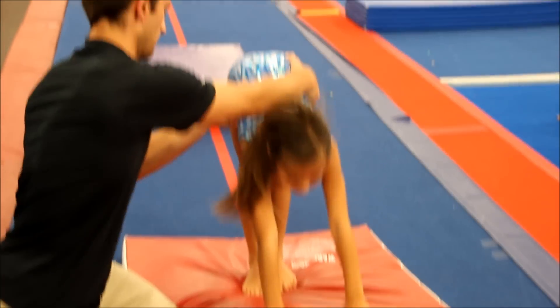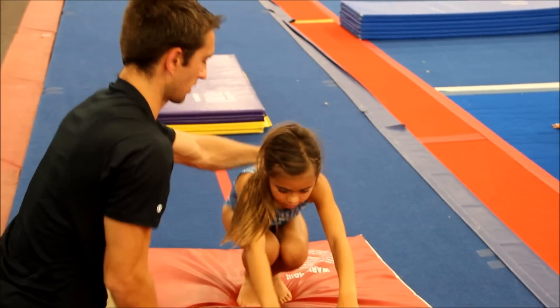To your feet. Bend your knees. Finish in a tuck. And stop that stretch.